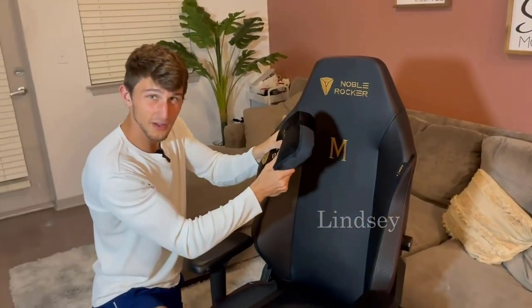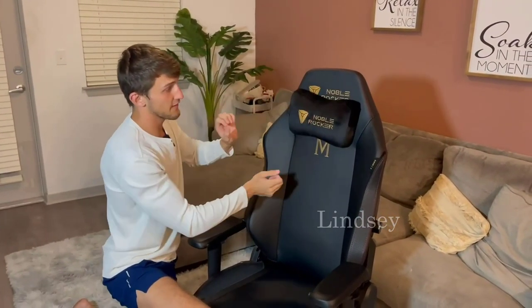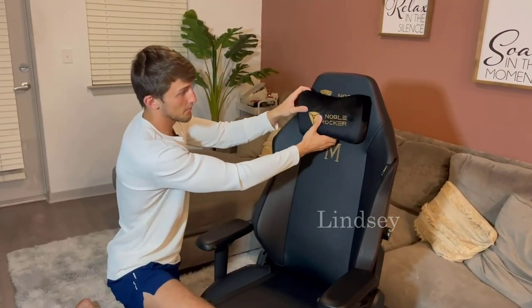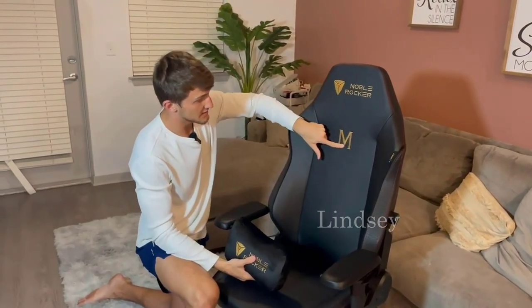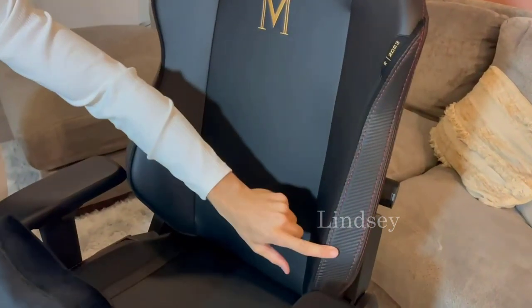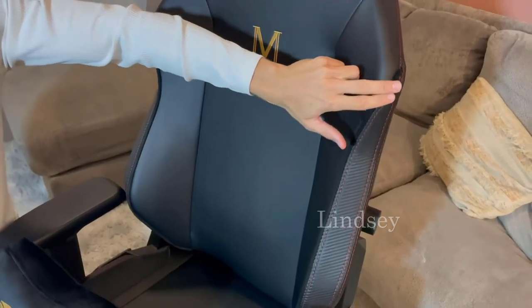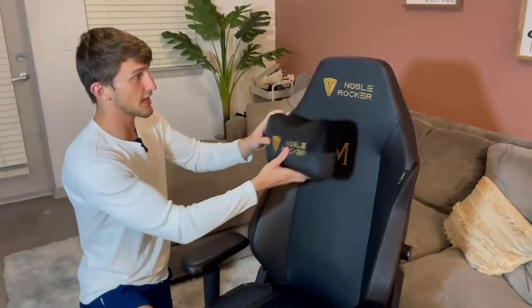The foam head pillow is amazing, and we have that magnetic feature that lets you drop it a little bit lower, medium, or high. As you can see, the stitching and attention to detail — the red stitching here — and then you have this carbon fiber design. This is one of the most sleek and stylish gaming chairs I have ever seen.